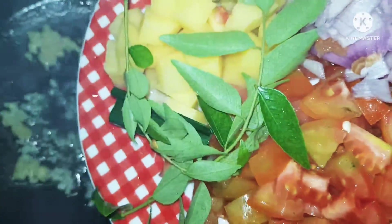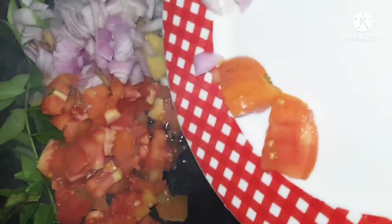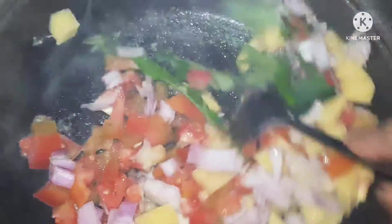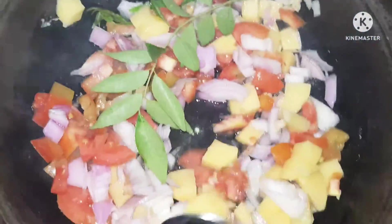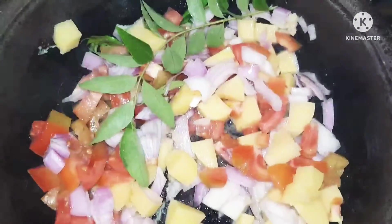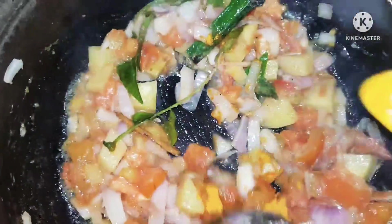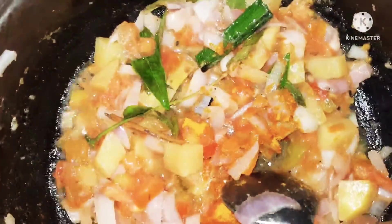Let's see how we start with the curry — tempering a little bit of ginger and garlic, then adding the tomatoes, potatoes, onions, the pandan leaf, and of course some curry leaf. These are the Sri Lankan aromatics for the dish. This is a perfect curry for string hoppers or rice.